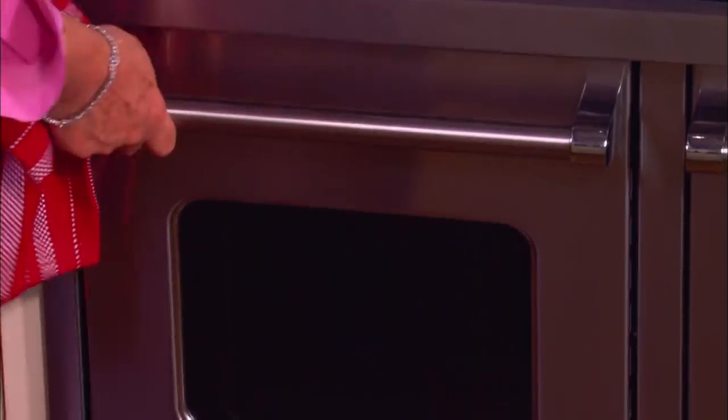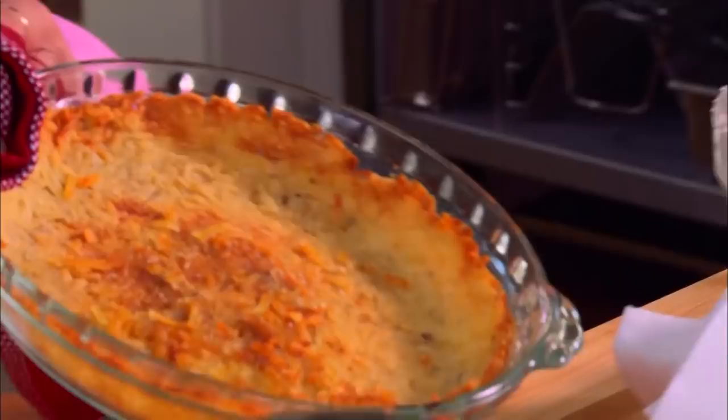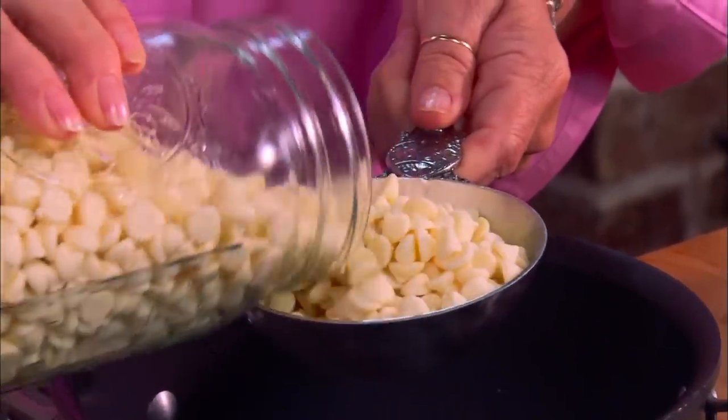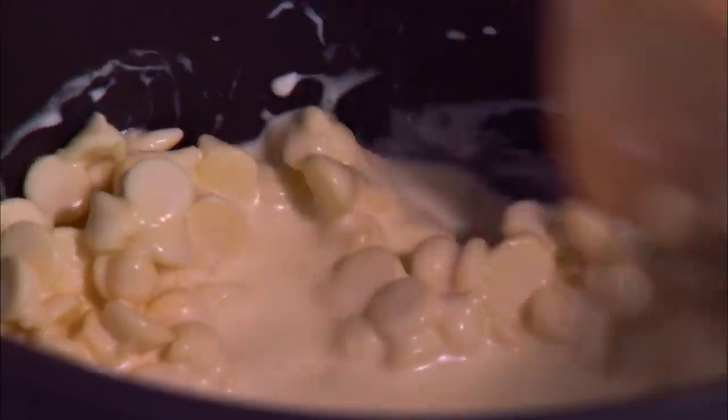I've got one that's already browned up for us — look at the crispiness on those potatoes. While I'm waiting for that to cool, let's step down here and start on our white hot chocolate. To our saucepan, I'm going to add one cup of white chocolate chips and one cup of heavy cream. I'm just going to stir these together until that melts, which won't take long at all.